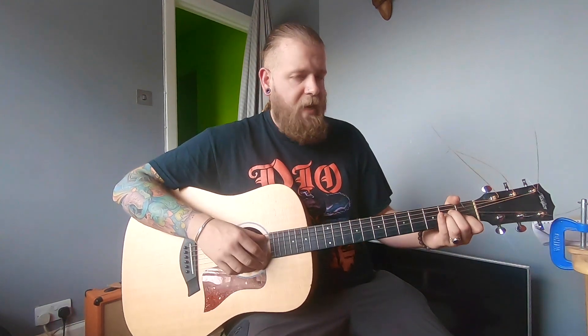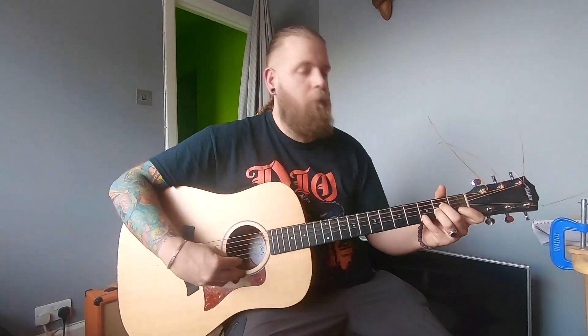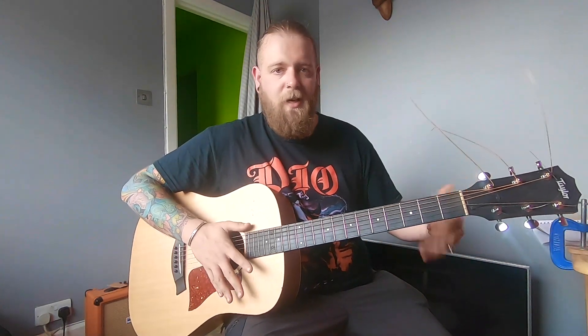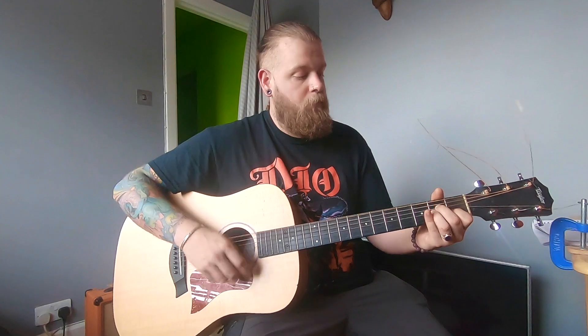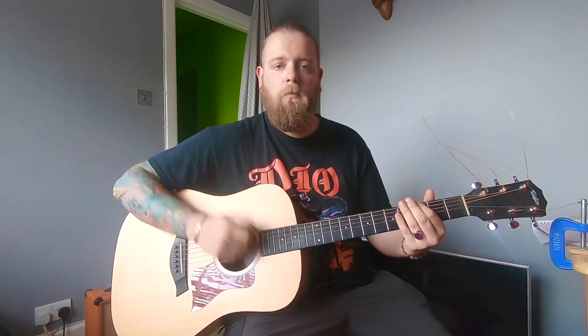Every time I pick up a guitar, I generally just hit an A minor when I'm warming up. Without moving your hand you've just literally got so much there, and it's something I always kind of come back to. If I had a bass guitar, it would just be going along underneath. So simple, but effective.